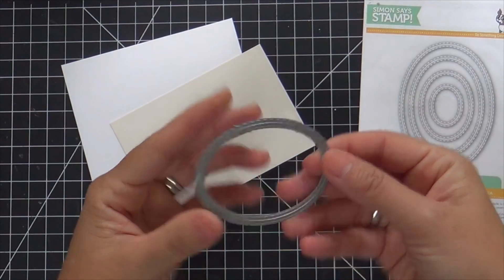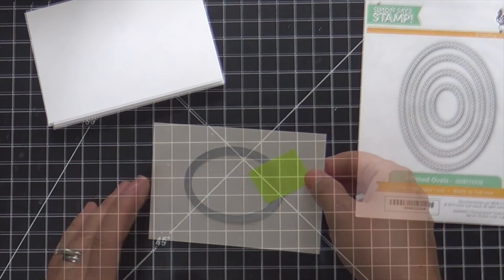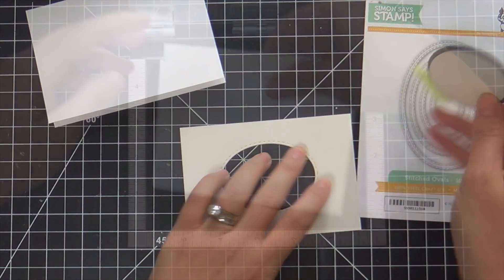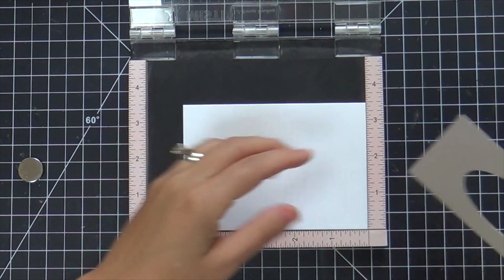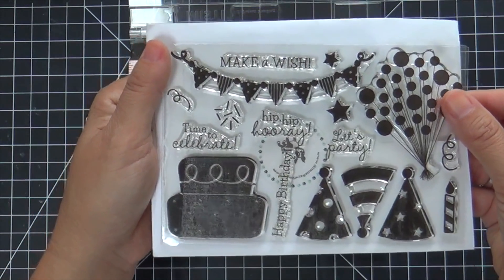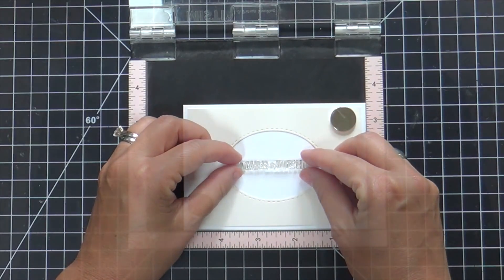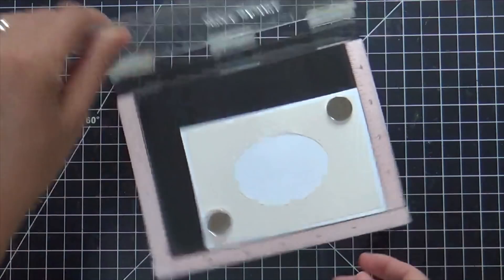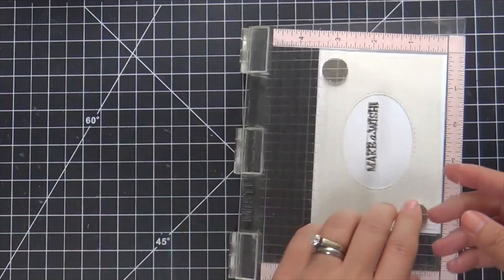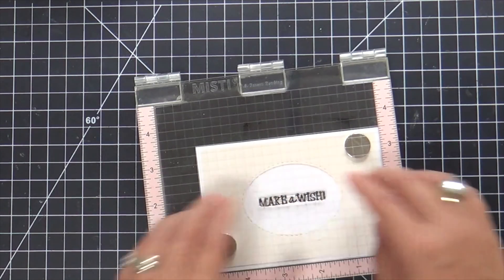I'll show you how I created the first card — it's really simple. What I'm doing is taking one of the stitched oval dies by Simon Says Stamp and die cutting that into a panel of cream cardstock. This is going to frame my sentiment, so I have the cream panel laying over top of a white card base. This is the stamp set that comes in the Birthday Bash kit. I'm going to be using the Make-A-Wish sentiment, stamping that right in the center using VersaFine Onyx Black ink. I love a neutral on a neutral — cream on white or white on cream.